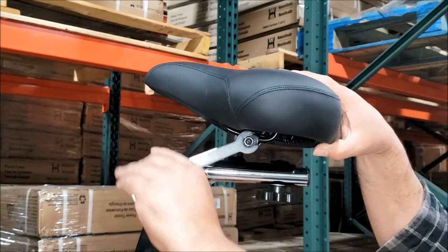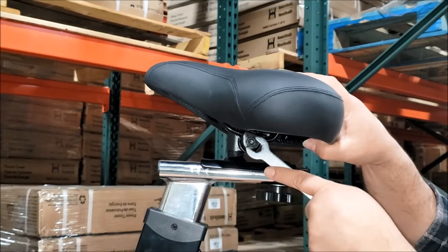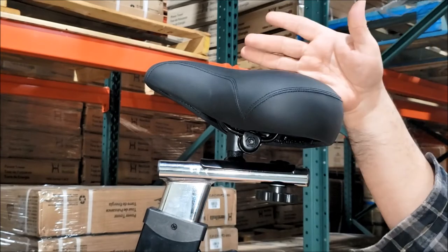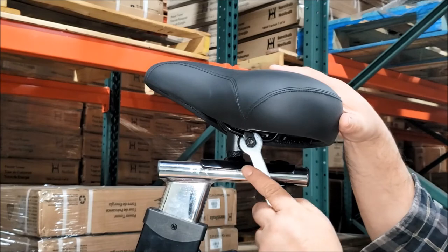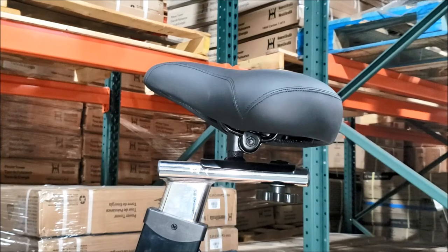When you tighten it down, those teeth are clamped so they go into each other on the bracket and the post, and they hold that adjustment. Also make sure that your seat is aligned straight in the center and that it's not turned to the left or the right. And that's how to make a tilt adjustment on the seats.